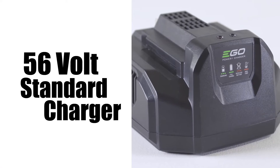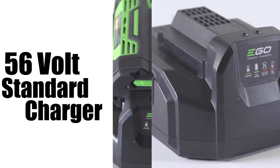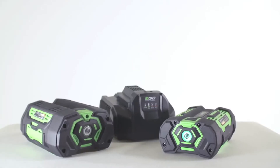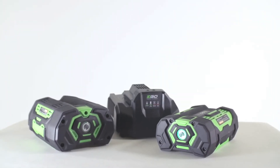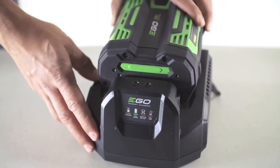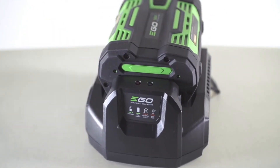56-volt standard battery charger. Your EGO 56-volt standard battery charger will charge both the 2-amp and 4-amp 56-volt batteries. When you put the battery on the charger, you should see a green flashing light, which means the battery is charging.